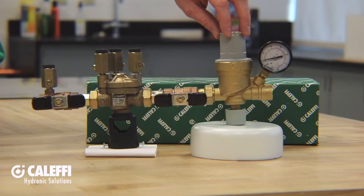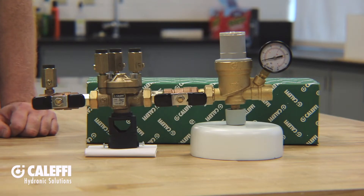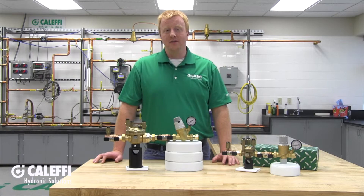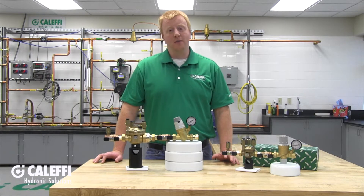The next is going to be your autofill valve, which will add makeup water as needed to maintain system pressure. Your half inch combo will come in NPT or press connections and it's going to be perfect for most small to medium sized systems.